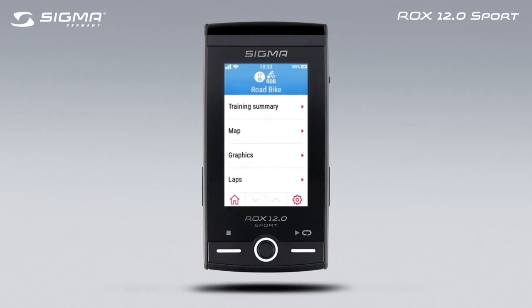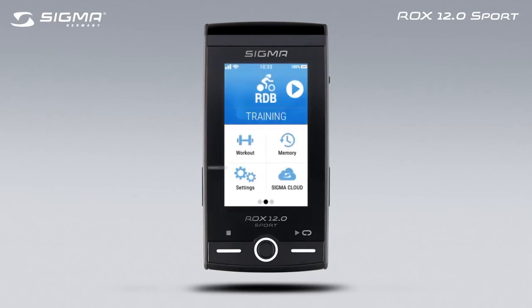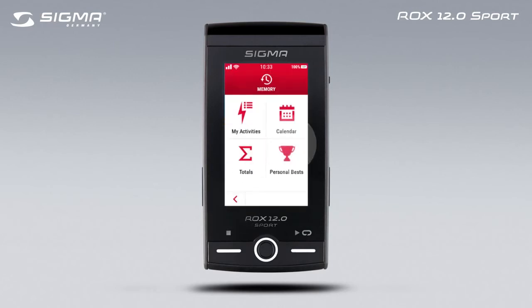All saved training data is also shown under Memory in the right-hand screen of the main menu. Enjoy exploring your new ROX 12!